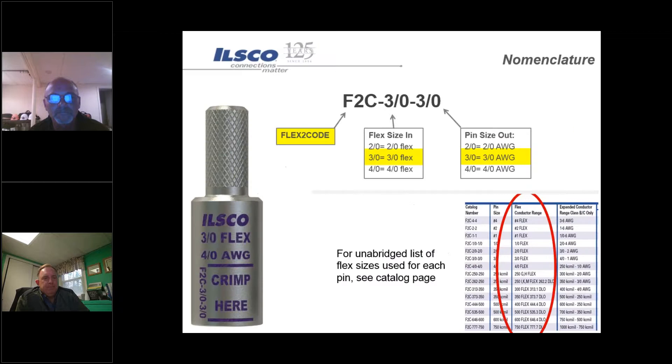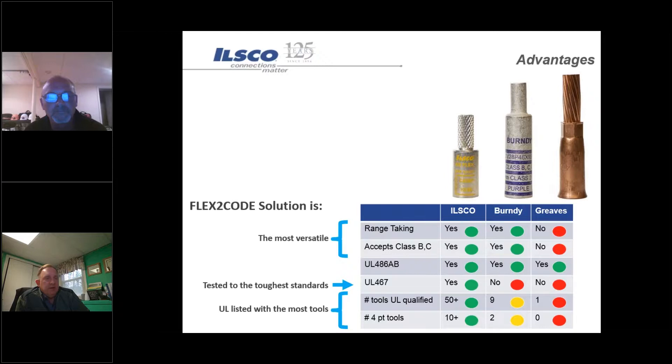The catalog numbering system is kept simple: F2C stands for flex-to-code, then the flex conductor size such as 4/0 or 3/0, then the equivalent pin output size. Key advantages of the flex-to-code: it is rated for Class B and C conductor, it is range-taking, and they are UL listed for power as well as grounding applications where competitors sometimes are not. They are UL listed with a variety of other tools where most competitors are not.